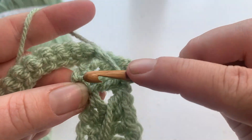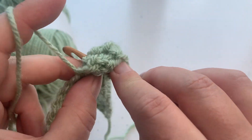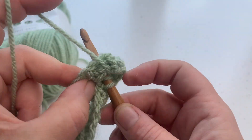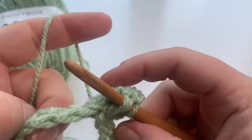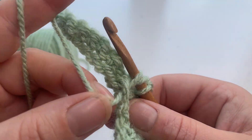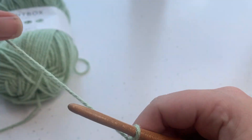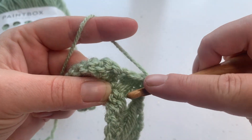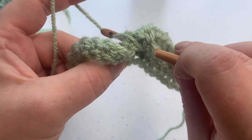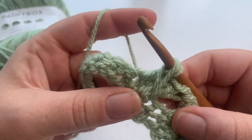So we repeat that again — we can't work into that stitch because there's already a stitch in there. We skip that one, yarn over, insert the hook, working three double crochets across the next three stitches. Ready to do our cable: yarn over, insert our hook into the skip stitch, keep your yarn in front of your work, draw that loop up nice and tall so it's in line with the other stitches.